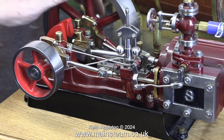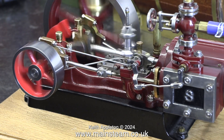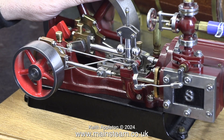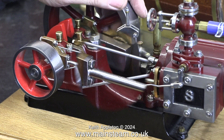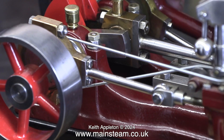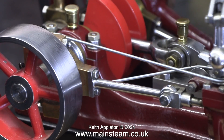Surprisingly the slide valve timing is late, but because this engine is so well made it isn't really an issue at the moment. There isn't too much knocking going on, but as you can see the steam — or air in this case — has been admitted after top dead center.